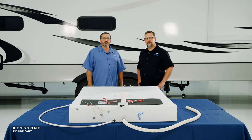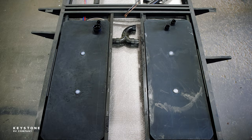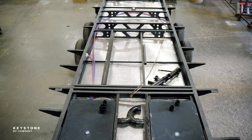I'll start by showing you what your tanks look like, what the RV looks like before the floor is installed, and all the connections that are made. This will help you see what's happening under your floor.